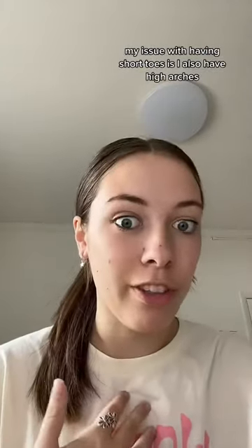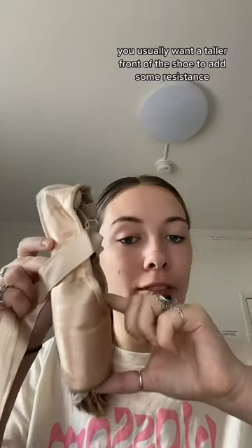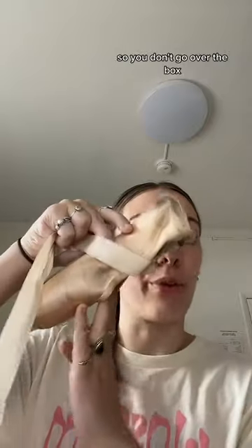My issue with having short toes is I also have high arches, which is very contradictory with pointe shoes because usually when you have shorter toes, the front of your shoe should be shorter so that when you go and releve, when you bend your toes like that, the rest of the shoe isn't in the way. If you have high arches, you usually want a taller front of the shoe to add some resistance so you don't go over the box.